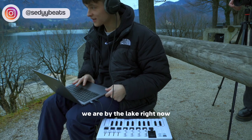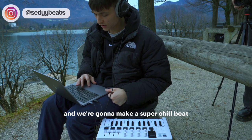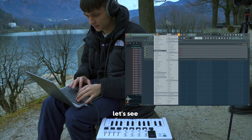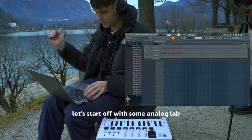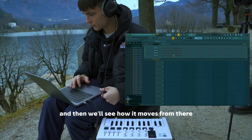Hey, what's up guys, we are by the lake right now and we're going to make a super chill beat for my next album. Let's start off with some Analog Lab, find some really dreamy pads, and then we'll see how it moves from there.